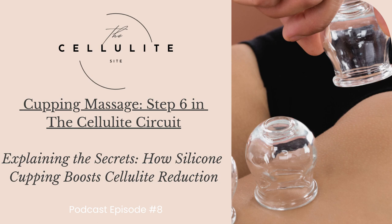The technique of cupping involves placing silicone cups on the skin's surface, creating a vacuum effect that lifts and separates the underlying tissues. This suction stimulates blood flow, promotes lymphatic drainage, and encourages the release of toxins — all of which play critical roles in cellulite reduction as well as supporting the body's natural defenses. Let's go through a list of how this is achieved.